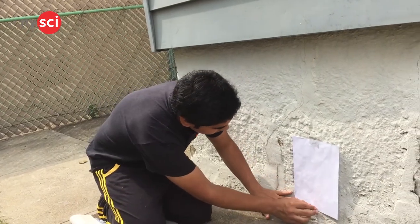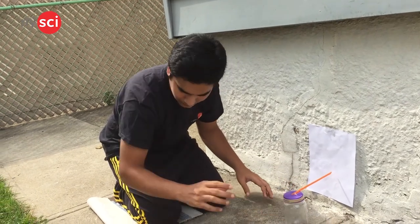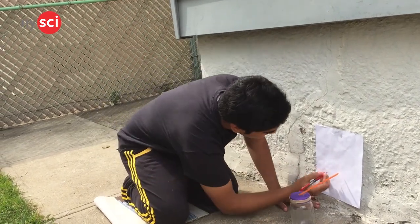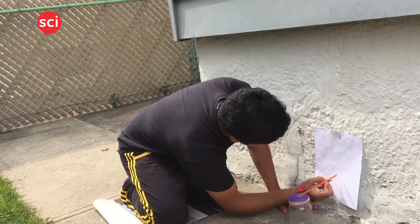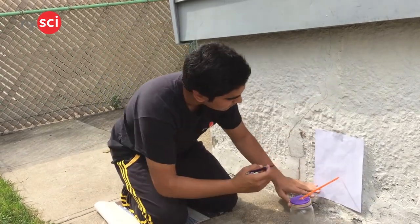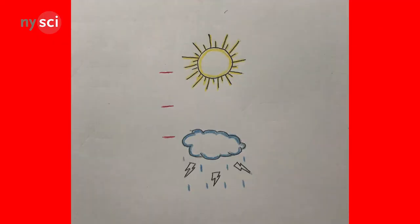Alright, let's make our index. First, take a paper and stick it to a wall using tape. Now, put the barometer right next to the paper and make three marks at approximately equal distances — one next to the pointer and one above and below the previous mark. Now, take a pen and paint a colorful sun on the highest mark and clouds on the lowest. Your index is ready to go. Now let's test our barometer out and see if it's actually working.